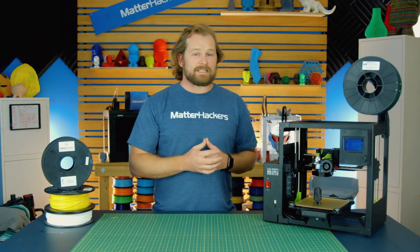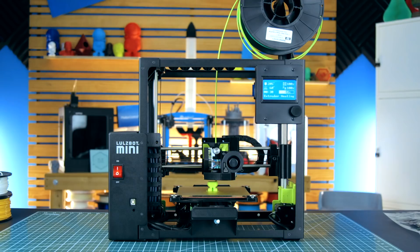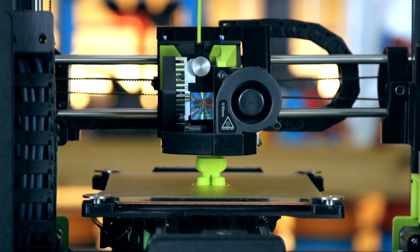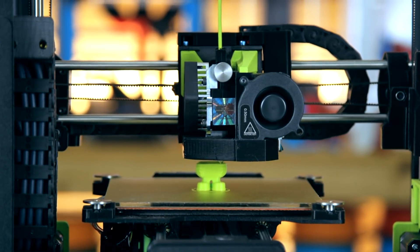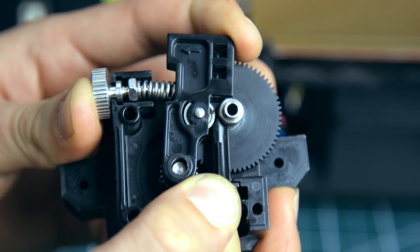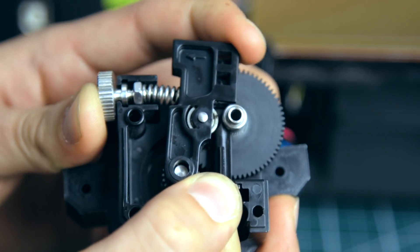Lulzbot has partnered with E3D to bring us the second feature: the Aerostruder. It comes stock on the Mini 2. This toolhead is super nimble, light, fast, and highly precise, and is a really awesome printing experience. The constrained filament path offers higher performance with even flexible materials, because there's no place for that filament to wander.